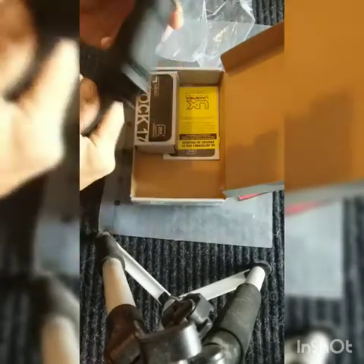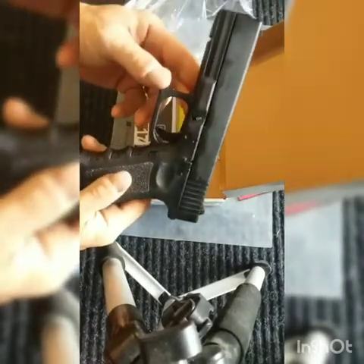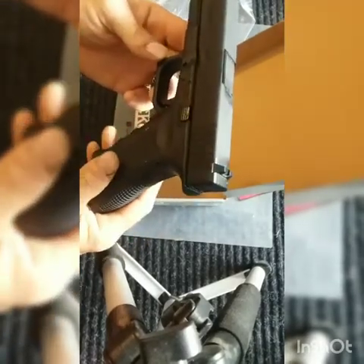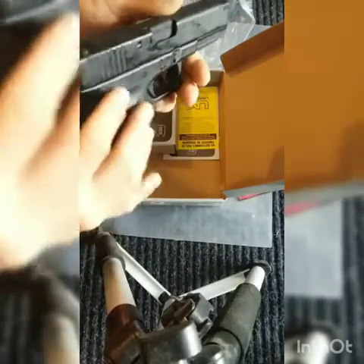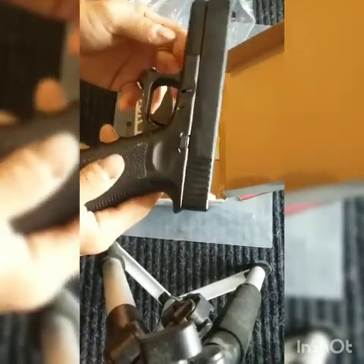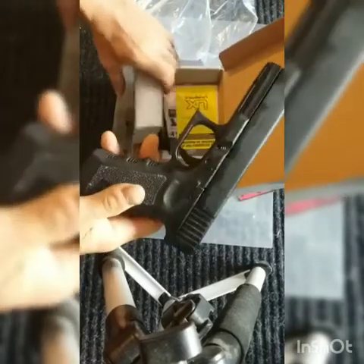As far as detail on this airsoft pistol, I have a real Glock 17 and a real Glock 19, and these are like a spitting image of each other. The only thing that's really different is the weight. So it comes with that.